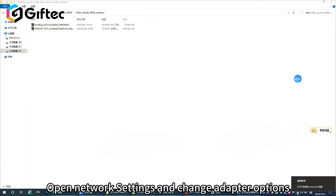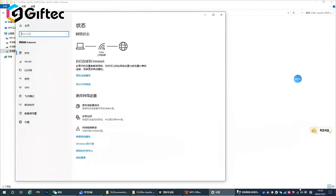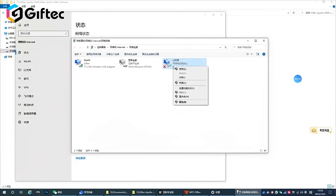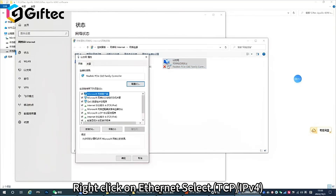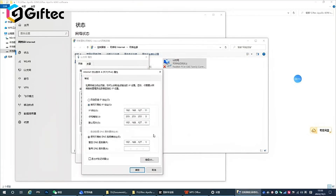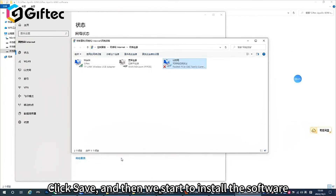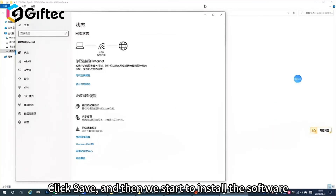Open network settings and change adapter options. Right-click on Ethernet and select TCP/IPv4. Input the IP address, then click Save, and then we start to install the software.